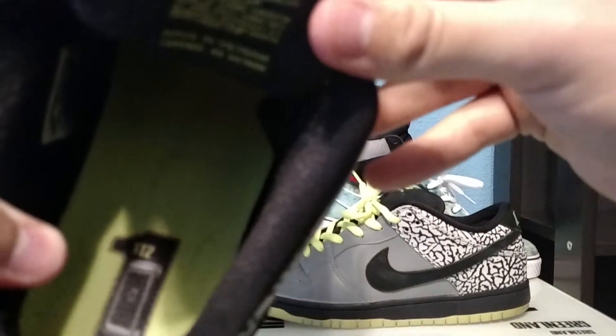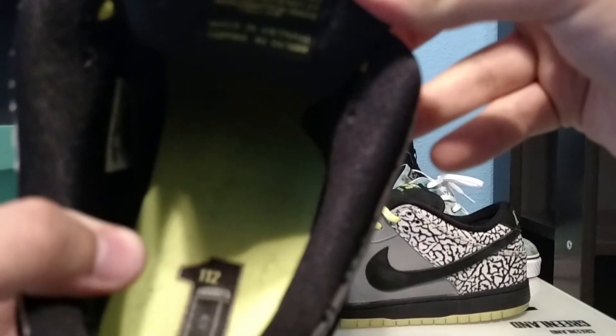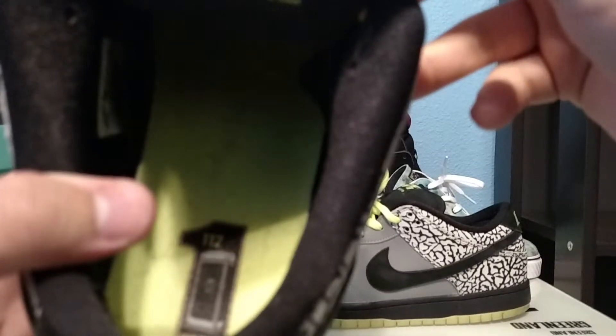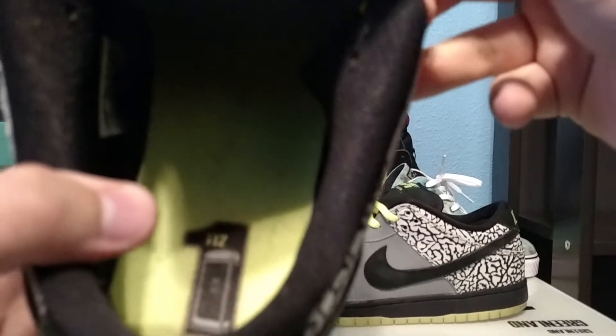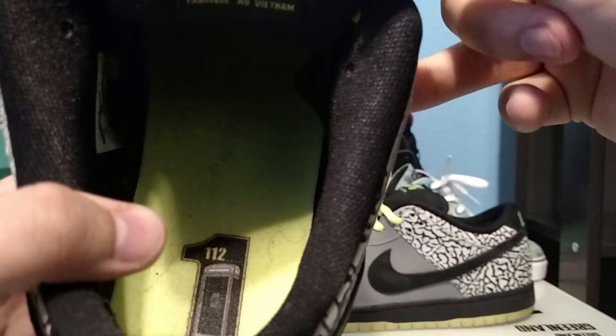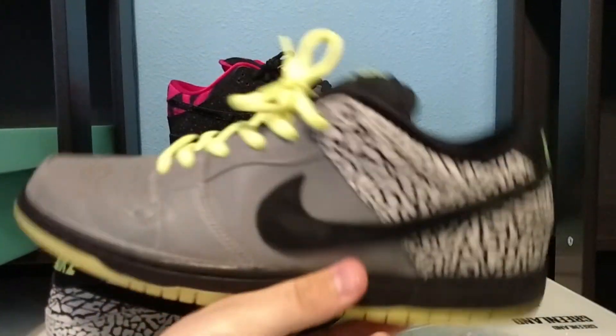On the inside of this shoe you have — let me see if I can get it for you guys — it's a telephone booth graphic. You can see it says '1' and '1' and '112' on it, and on this one it says Nike SB, because of course these are for DJ Clark Kent.